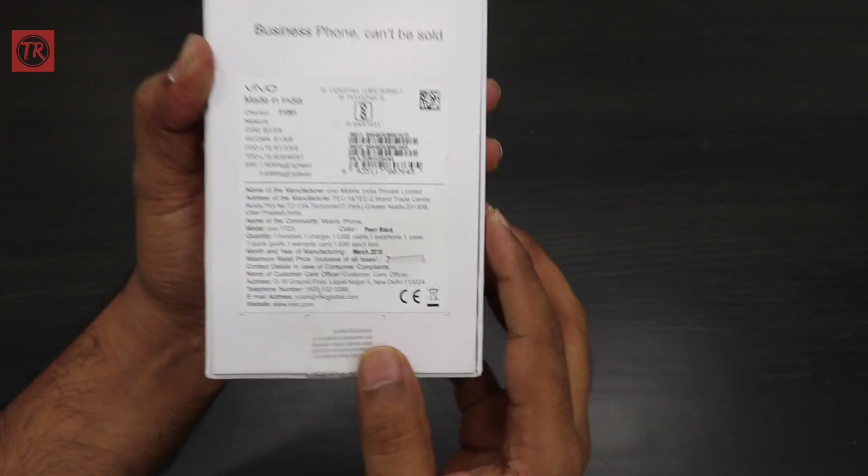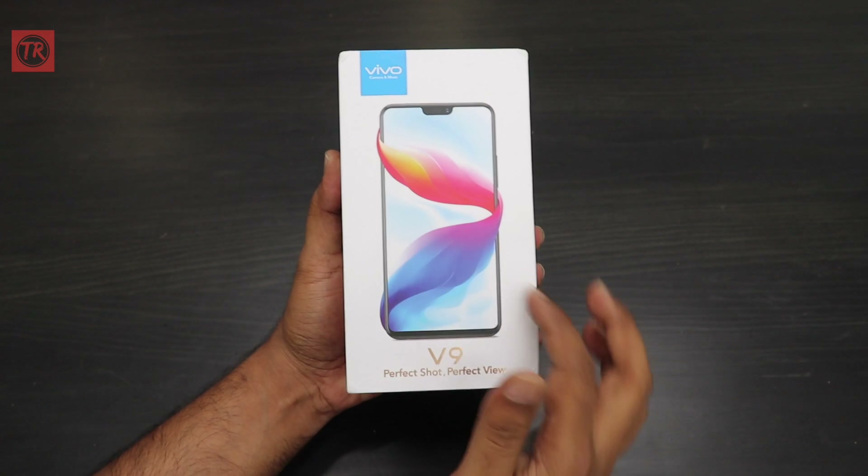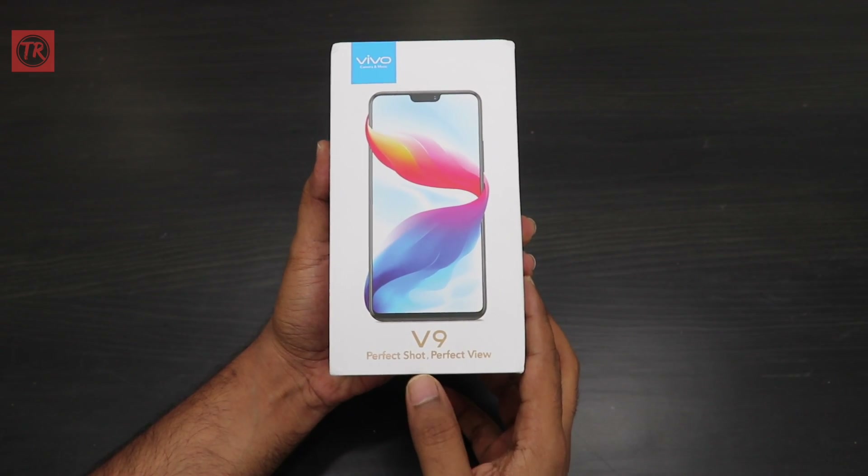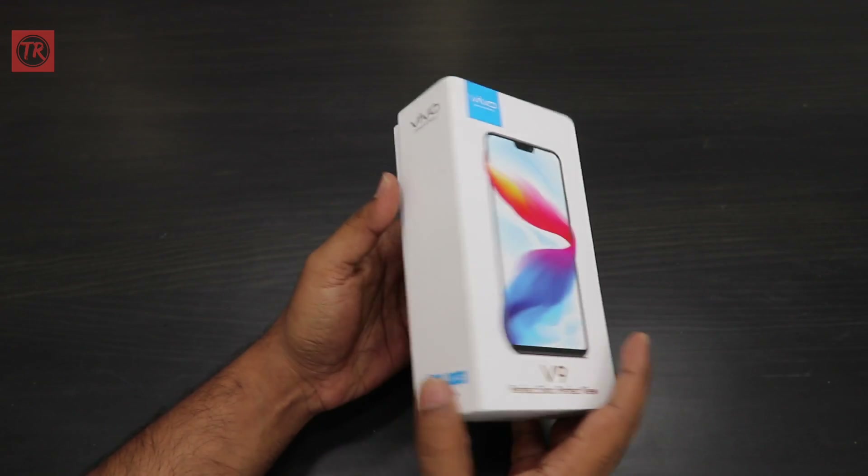So, this is the Vivo design, Vivo production, and Vivo V9N. Perfect shot, perfect Vivo. So, I am going to unbox it.